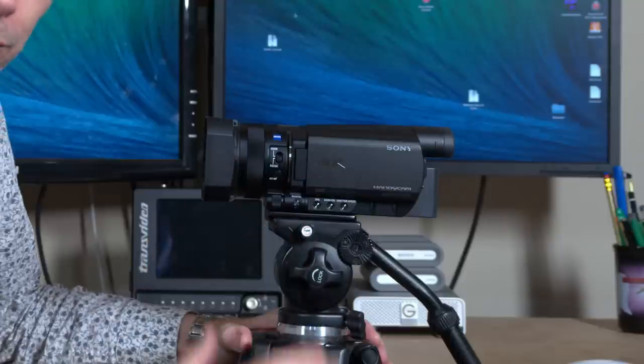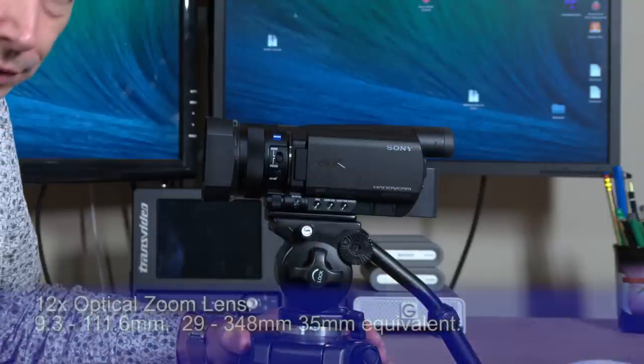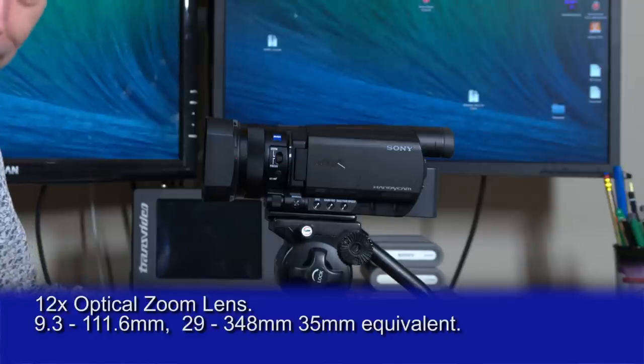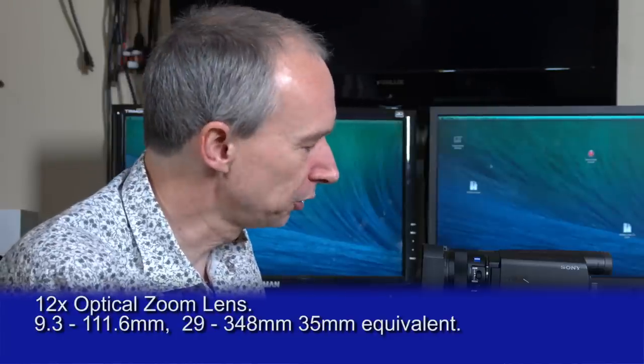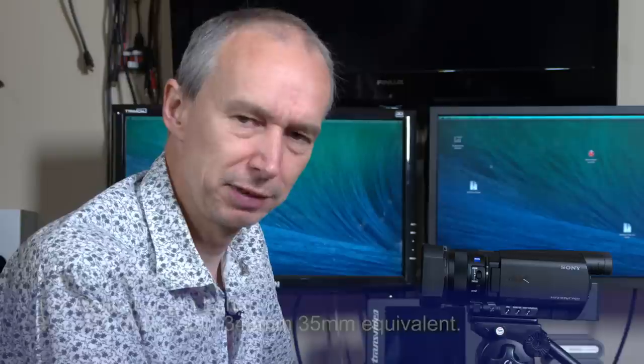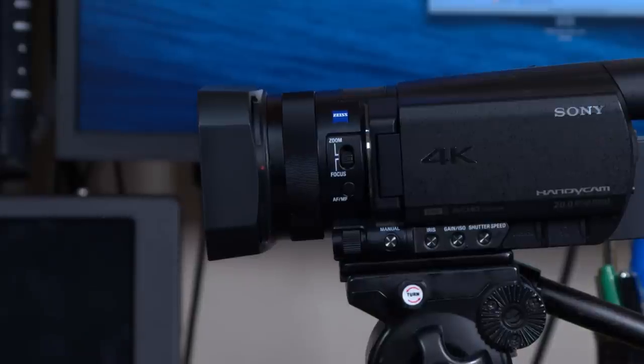Let's run through the features of the camera. On the front here we have a 12x optical zoom lens — optical zoom, so no loss of image quality throughout that zoom range. 12x gives you the equivalent of around 29mm to about 348mm in DSLR terms, and that really is a remarkably large zoom range for a small compact 4K camera.